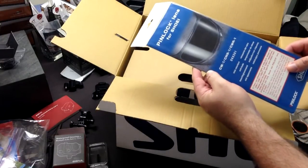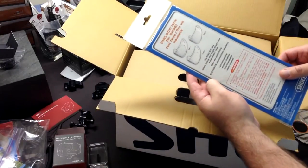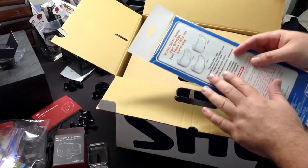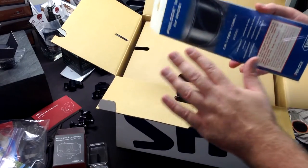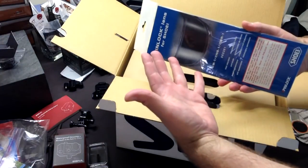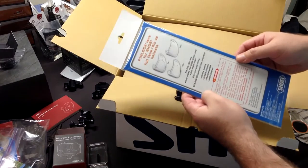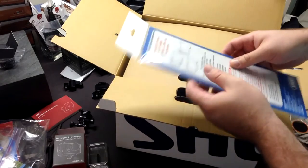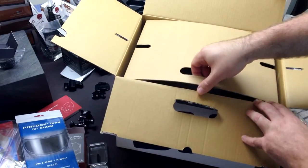Right here on top we've got a pin lock lens, and this should be a clear one - you can get different types. I'm going to order the self-tinting one; it's really cool, works just like transition lenses, same technology. This will give me the absolute perfect solution: I won't have any fog, I'll have automatic tinting during the day and none at night. That is going to be absolutely lovely. I want to make sure it didn't come with anything extra in the box, and I'll show you how to install that - it's really easy. I'm surprised I didn't do that before, it's such a simple idea.